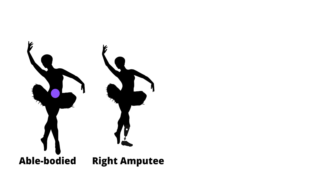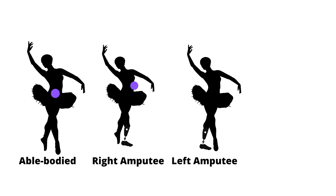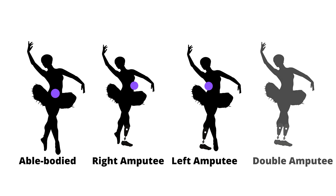We have a second ballet dancer who is a single below-knee amputee on her right side. Her center of gravity is slightly on the left side of her torso. The third ballet dancer, who is also a single below-knee amputee on the opposite side, has her center of gravity on the right side of her torso. Lastly, we have a ballet dancer where both her legs are amputated below the knee.